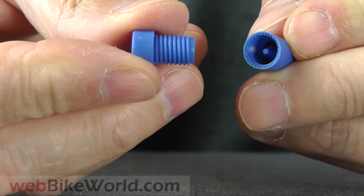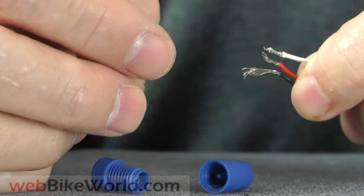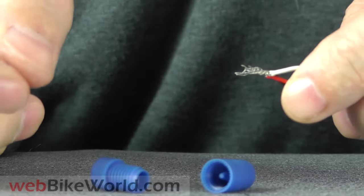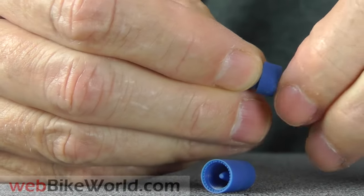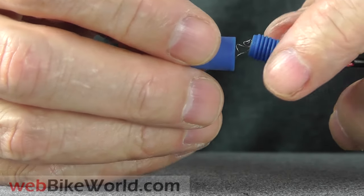Here's a bonus. This is a plastic POSI twist connector for quickly connecting multiple wires. Twist the stripped wires together and place them in the collar, then screw on the body of the POSI twist, and you have an easy way to connect multiple wires without soldering. And again, it's reusable, and you can add or subtract wires later.